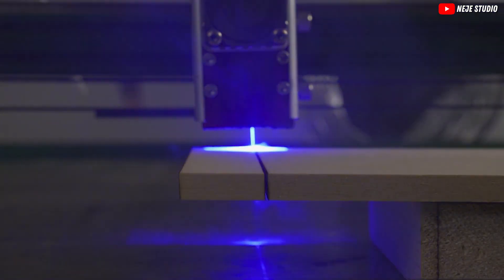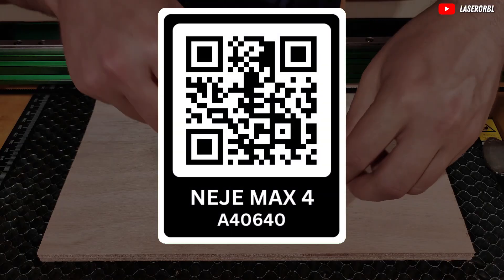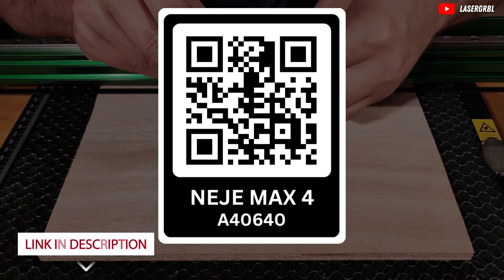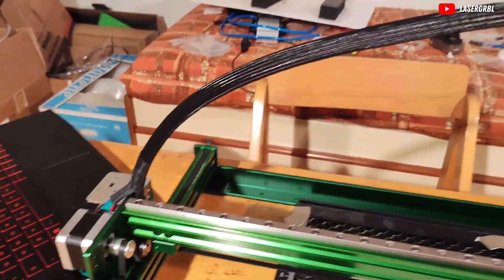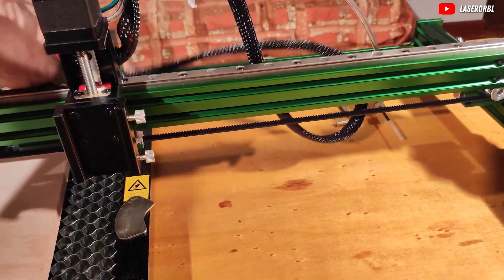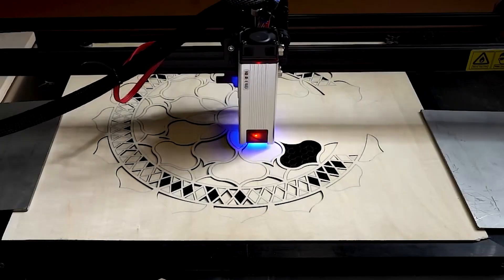If you're feeling inspired and ready to take the plunge, or if you just want to learn more, there's an easy way to do so. Just scan the QR code appearing on the screen right now, or click the link in the video description below. It'll take you straight to where you can get your hands on these amazing machines, or dig into more details. If you found this video helpful and enjoyable, please give it a thumbs up and consider sharing it with fellow creators. Don't forget to hit that subscribe button for more content that will spark your creativity.